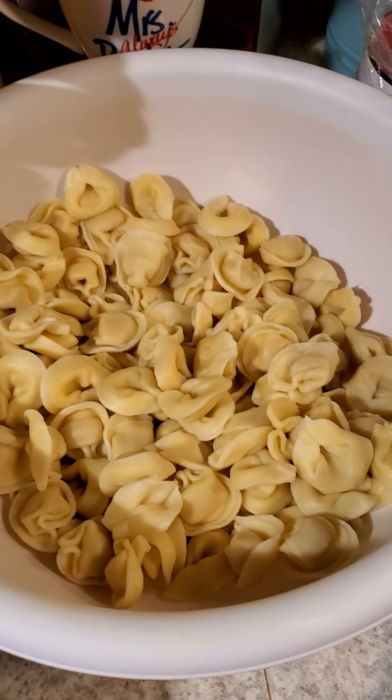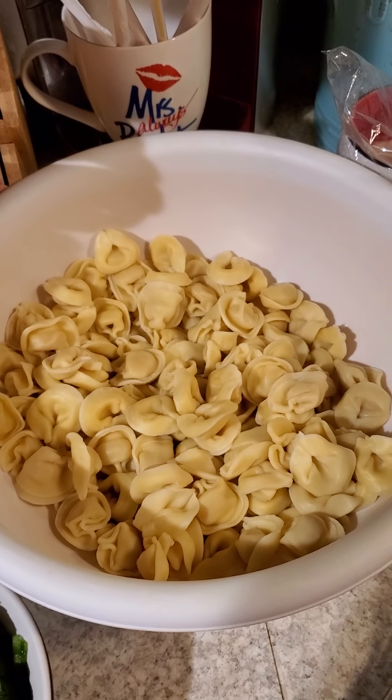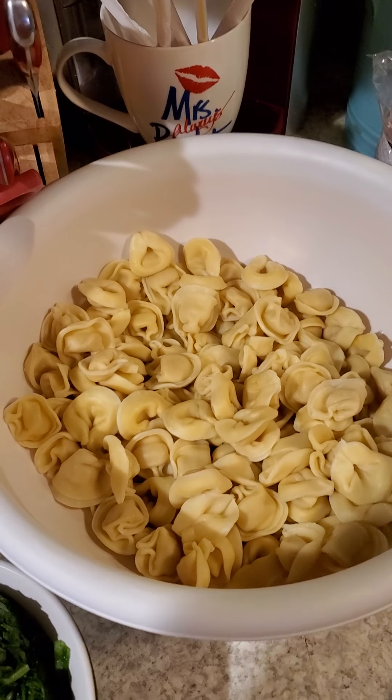And here I have a pound and a half of tortellini that I just blanched in salted hot water, boiled it until it started to get fork tender.